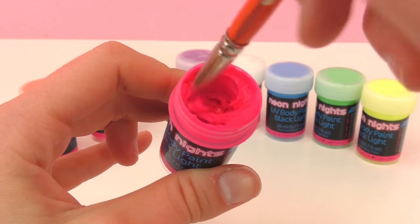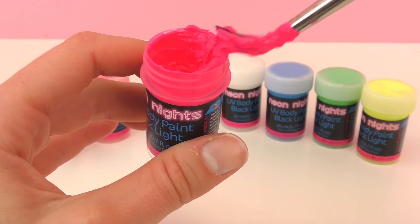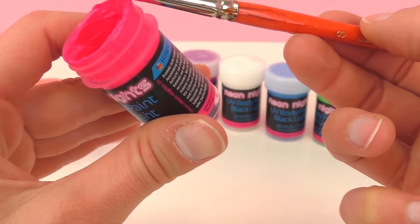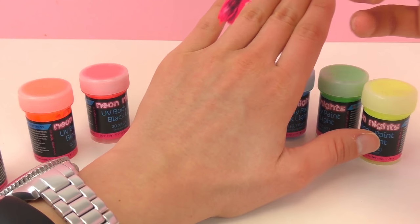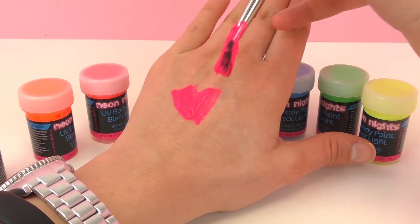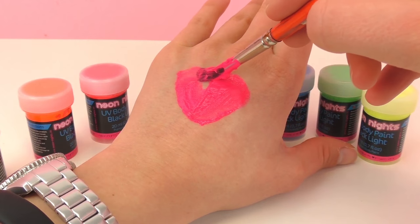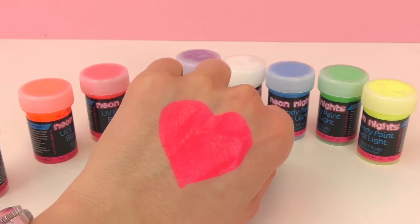Go ahead and mix it up first, make sure it's very well mixed. As you can see it's a really thick paint, so you need to wipe some of it off your brush as well, and then you can go ahead and start to create a design. I think I'm going to make a heart first of all. So here's my design — as you can see it's a nice fat heart. Very cool.